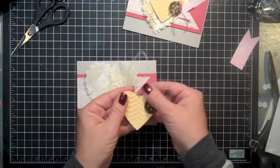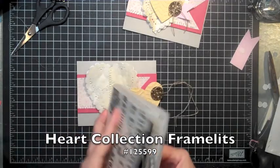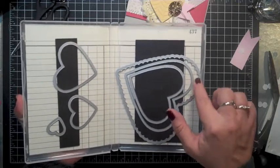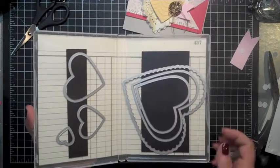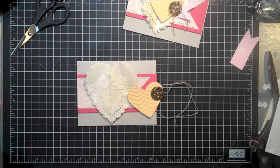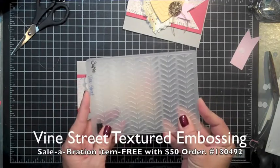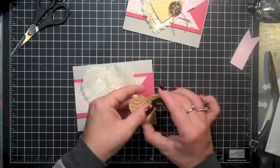Next, what I've done is cut a heart from my Heart Collection Framelits. I love these framelits because I've got six different sizes — one that is huge with the scallop. For this particular card I used the third little heart, and once I had that cut with So Saffron cardstock I went ahead and ran it through my Vine Street textured embossing folder. Now the Vine Street is a celebration item — you spend $50 and you get that for free.